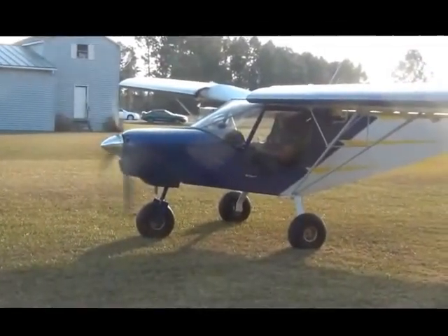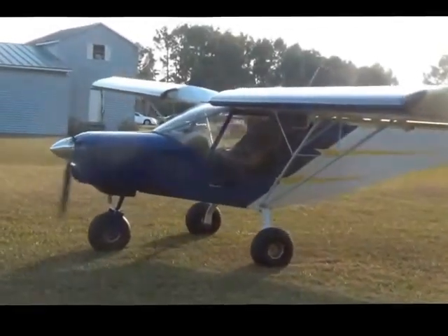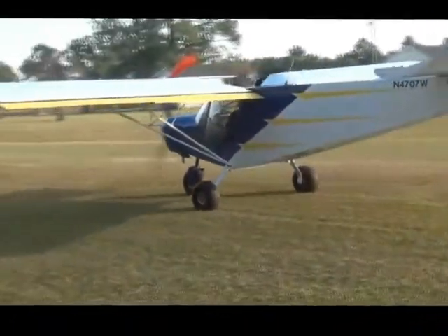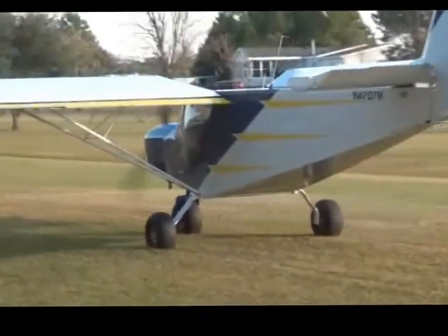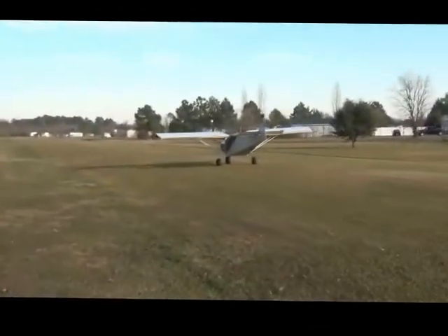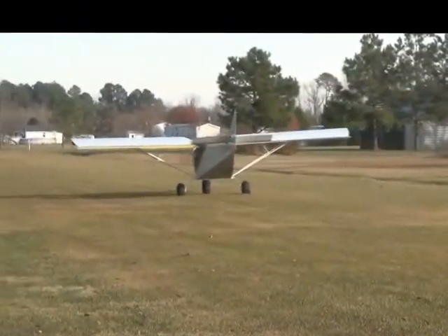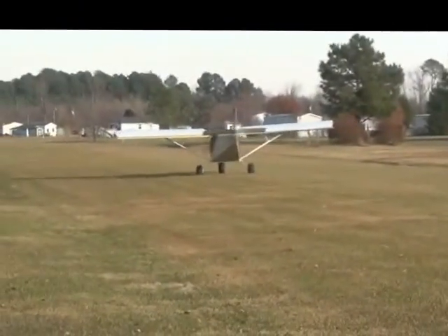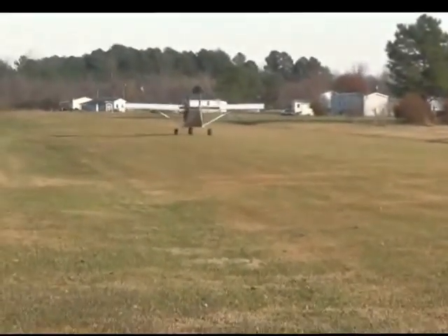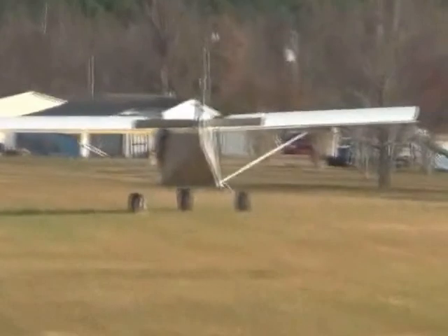Looks like you're ready to go. I guess he's gonna go down there, turn around and take off. He's checking his airspeed right now. He should be taking off from that side because the wind is blowing that way.